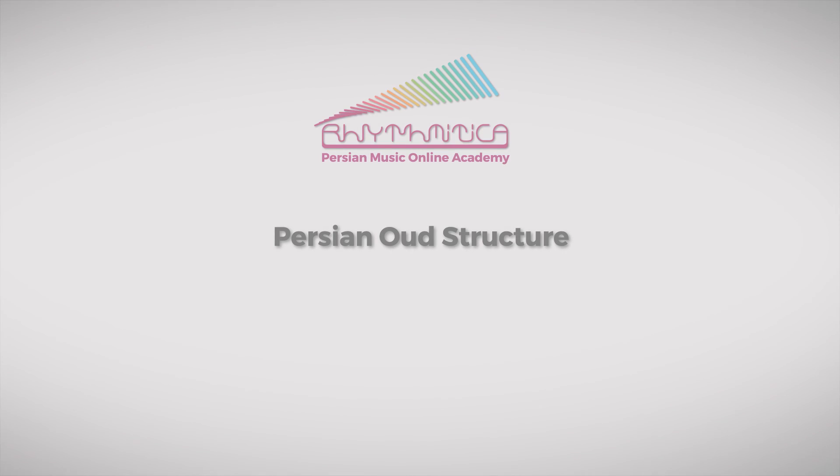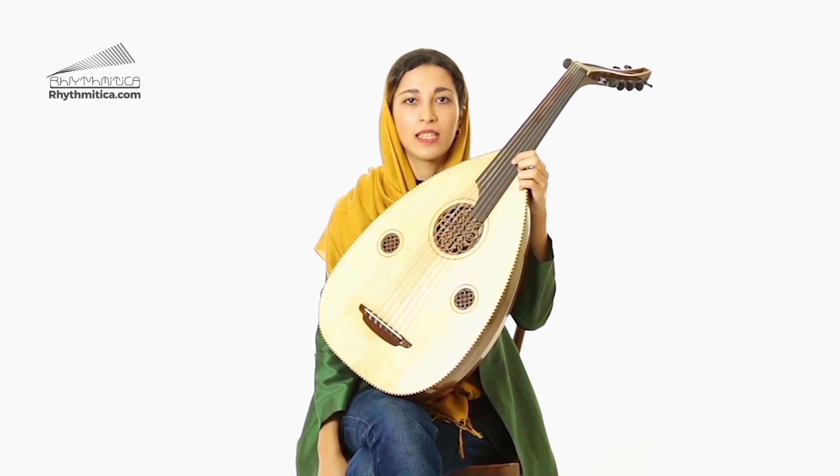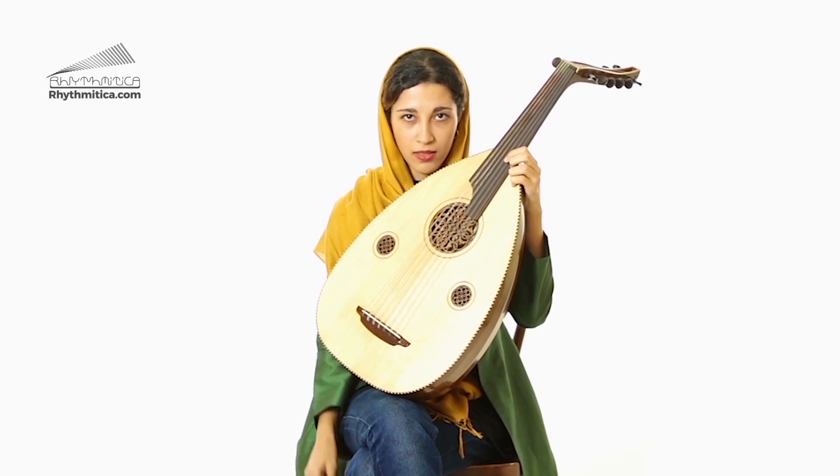Hi, I'm Yasamin, an Iranian musician and Oud player, an Oud teacher from Ritmetica. This is Oud, a Persian musical instrument. It's also common in Arabic countries, Turkey, Greece and many other countries.